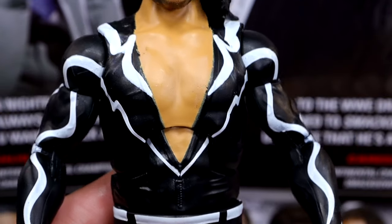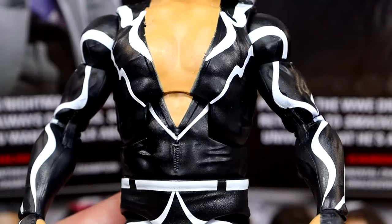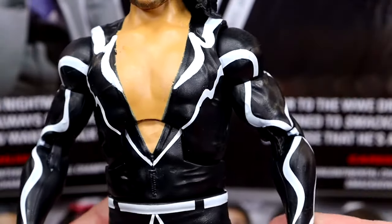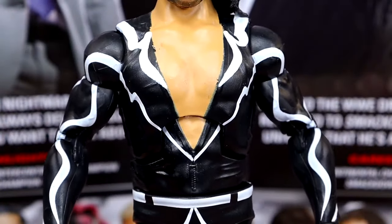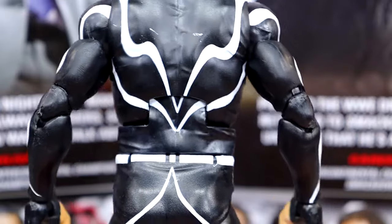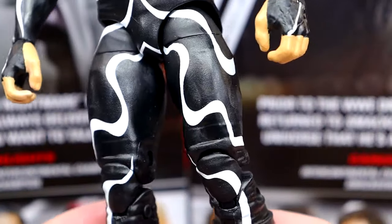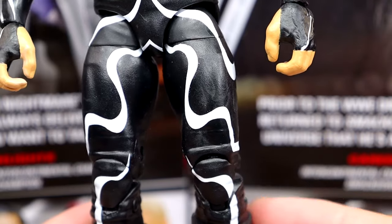We do have this torso here that I don't believe is new. I do think this is his Elite 81 torso, but it has been repainted. You have the zipper down here, and the white and black going on with the bodysuit. He does have double-jointed arms, which is nice. Last time we saw Shinsuke he was in all-white gear in Elite Series 96, which is also a really good figure. This is our first tights Shinsuke — we've never seen a tights Shinsuke before, so this is our first one.